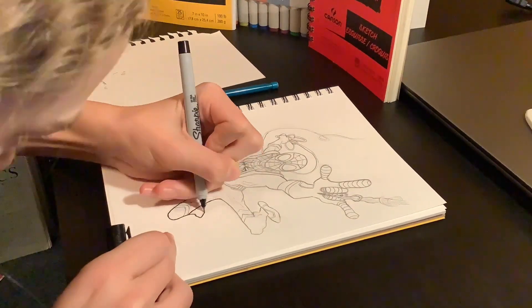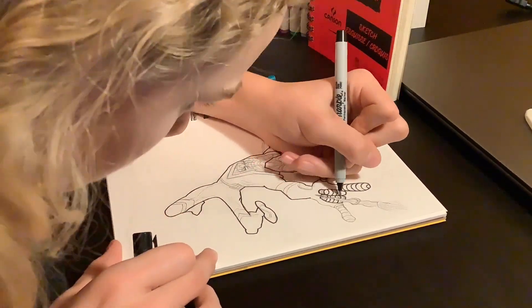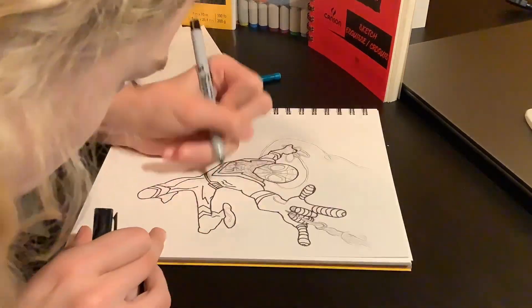After all the sketching was done, I move on to fine lining. I'm doing a thicker black outline on the stuff that needs a thicker line, and then I'll go through later with a thinner fine liner.